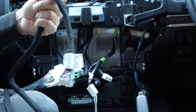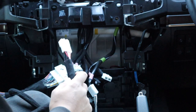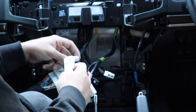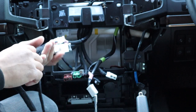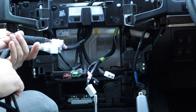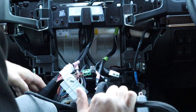We've obviously got one that goes to the module and we've got another one here. Now, this will probably go up at the screen — no, it goes right here. Easy. Now we can run these to our module and we'll find somewhere that we like for the module.